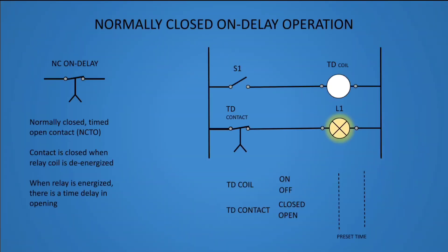Normally closed on delay operation. This type of timer relay is a normally closed, timed open contact, or NCTO. The contact is closed when the relay coil is de-energized. When the relay is energized, there is a time delay in opening.